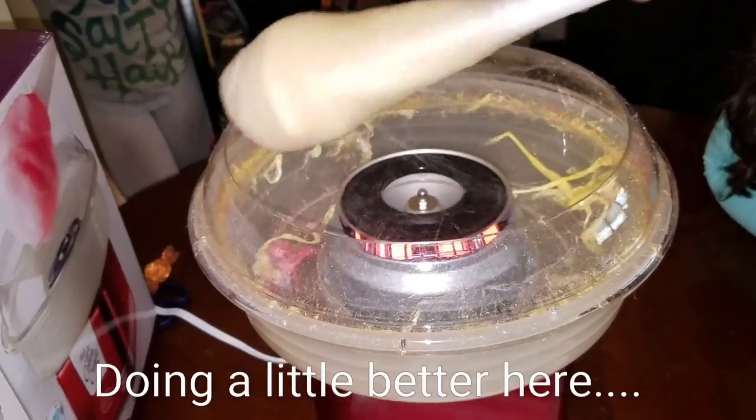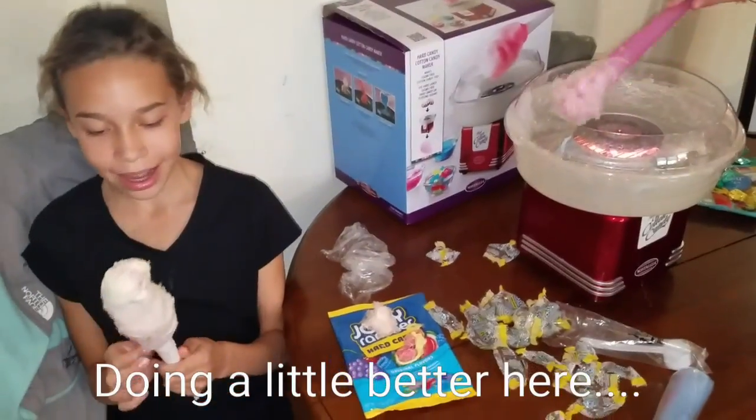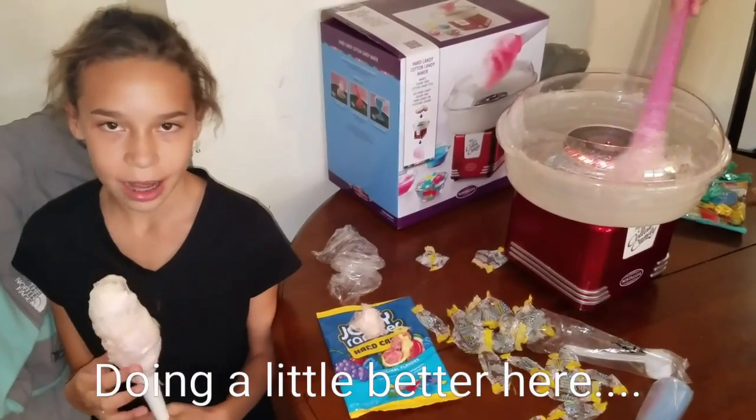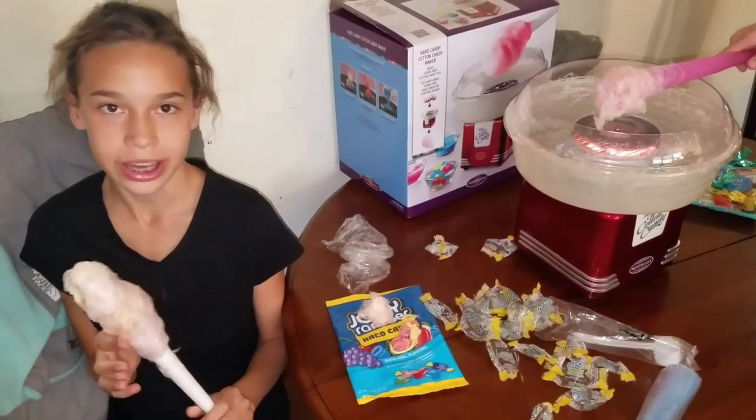That was with four candies. I think I'm going to repel my tooth. It did make some cotton candy — it looked pretty good but it was pretty messy. Next time we are going to try flossing sugar and see if it works any better than the regular candy.